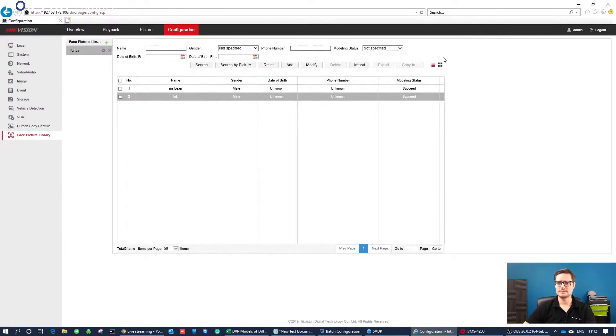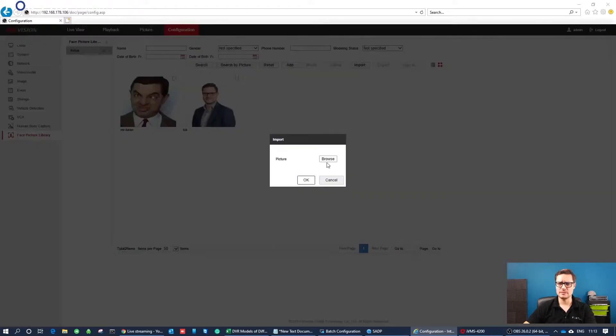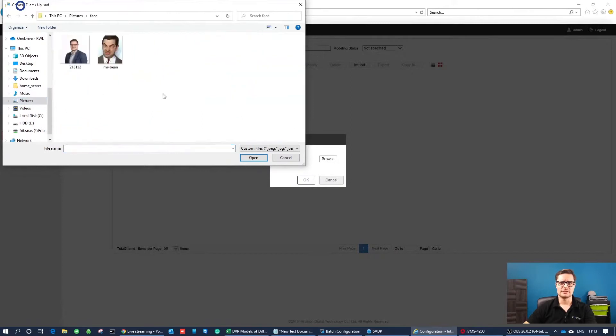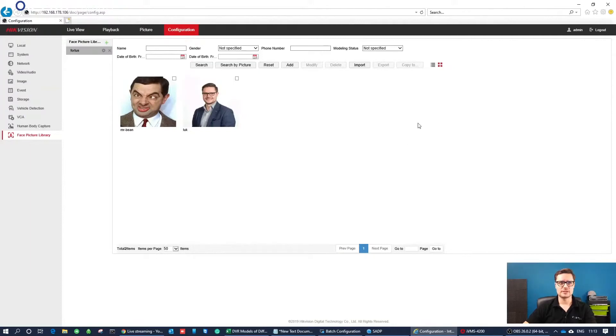You can also have a thumbnail view to see what pictures are enrolled in the system. The web browser is ideal if you want to manage or import a larger database — like a few hundred faces — in batches. Just click Import, browse for all the picture files, select whatever faces you like, and import them to the system. The web browser is easy to use for batch imports, especially if you don't have access to the recorder's local GUI.